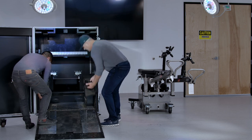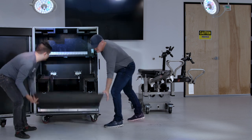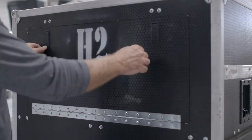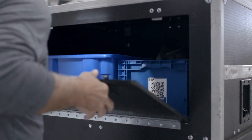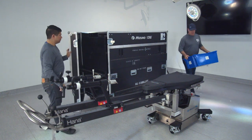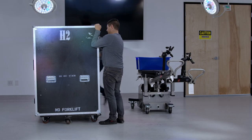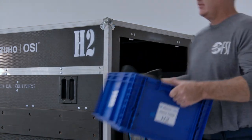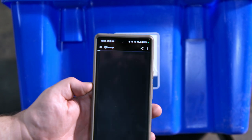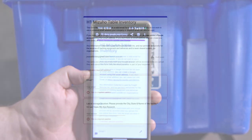Before closing the crate, make sure to put the table blocks back in the crate. Close the ramp and secure the door by attaching the top strap, then close the crate door. Move to the back of the crate and pull out both of the blue bins located inside the upper door. Place both of the blue bins near the table so that all the accessories can be installed. Before you begin to attach the accessories, scan the QR code on the side of the blue bin to complete the inventory form.